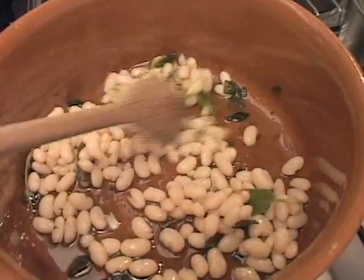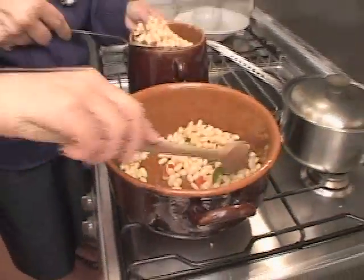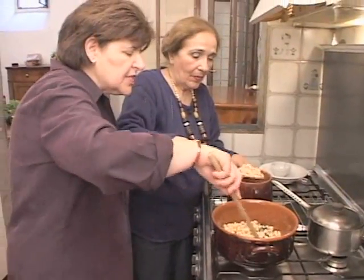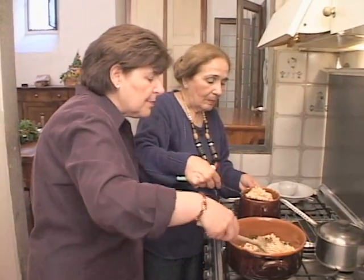The fagioli, vedi, are cooked with salvia, aglio, pomodoro, and nothing else. She cooked the beans with a little bit of olive oil and with sage and water, and now she's putting them all in the pot.